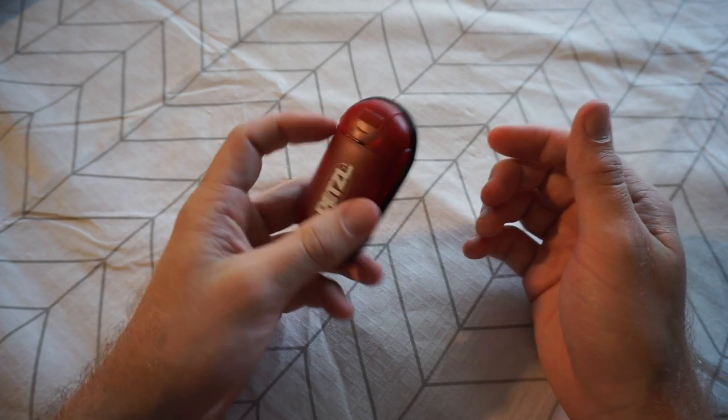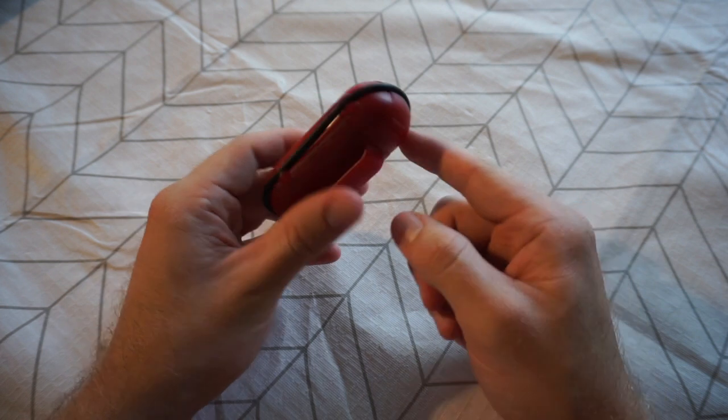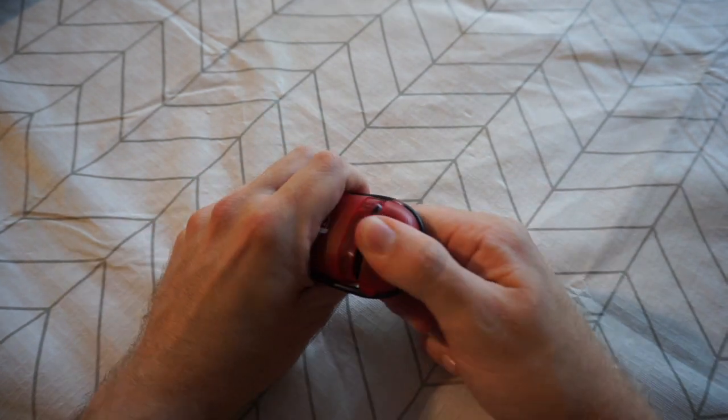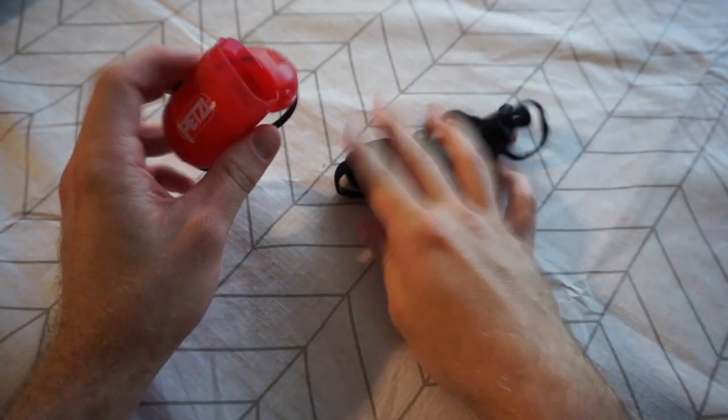As you can see you get the torch in this solid plastic hard case. It's got a rubber ring around it which keeps the lid on top, and you've got your belt loop on the back. To gain access to the torch, simply pull it apart and the torch comes out like so.